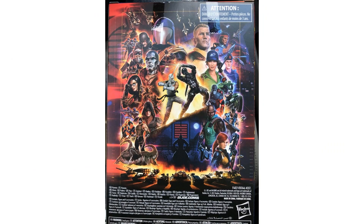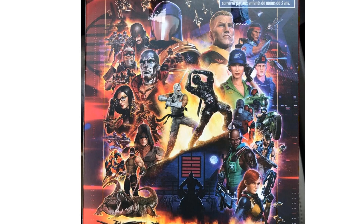The back of the artwork has changed again — this time Storm Shadow and Snake Eyes are the centerpiece, and Croc Master and Spirit are also on there.